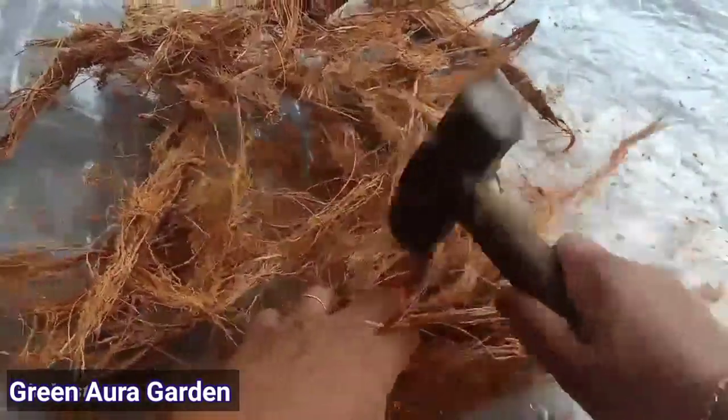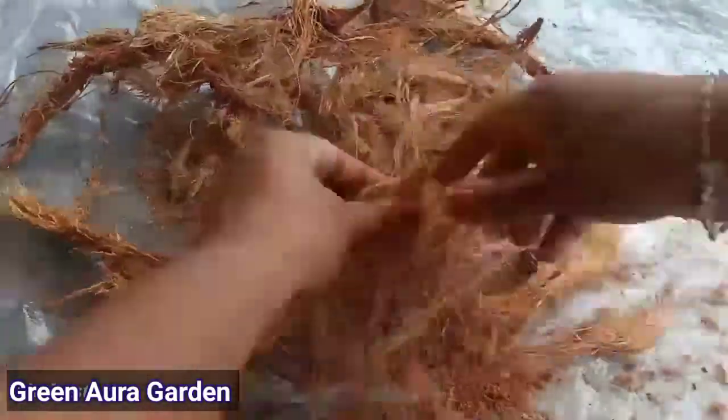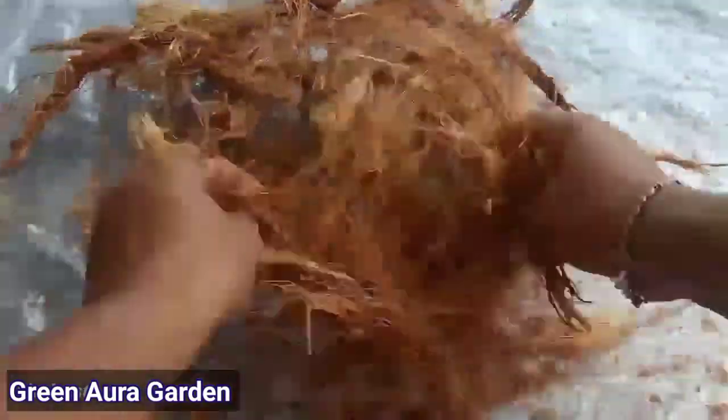Next, we'll test the Tengar Naar. Here, we'll test the Tengar Naar.